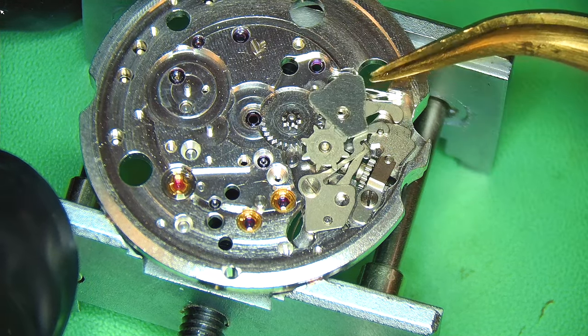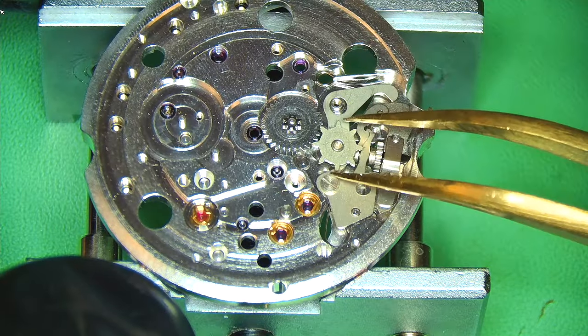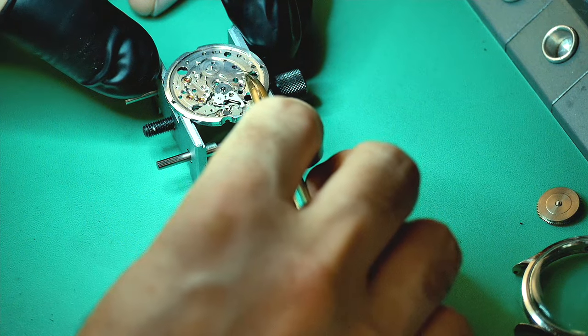Just removing this little cock covering the quick set date changer, and putting these parts to one side.